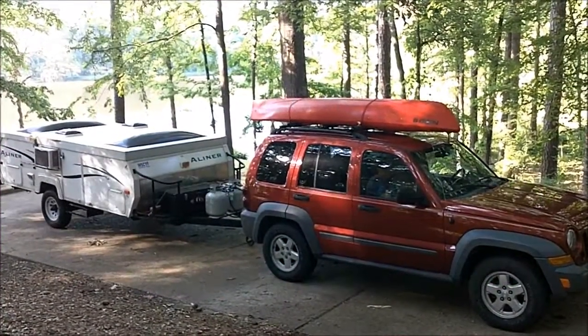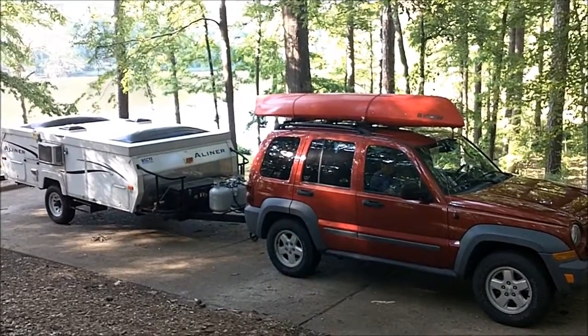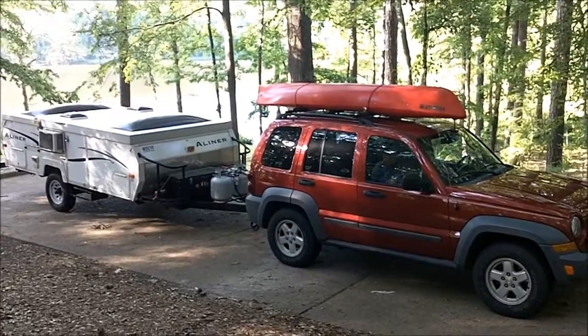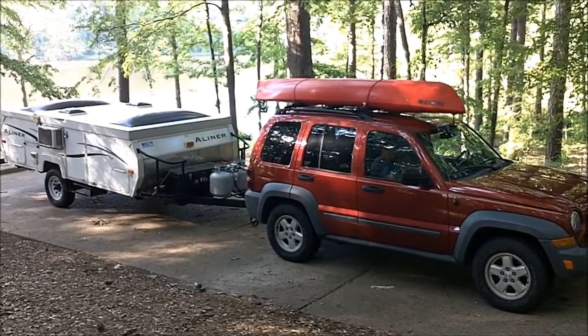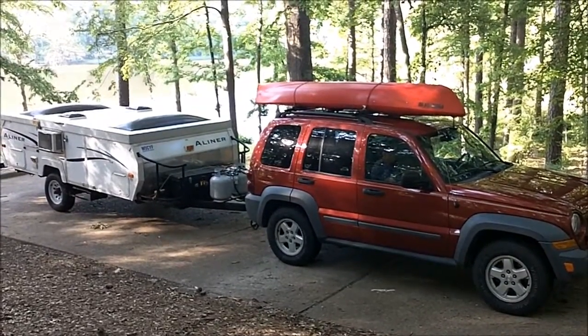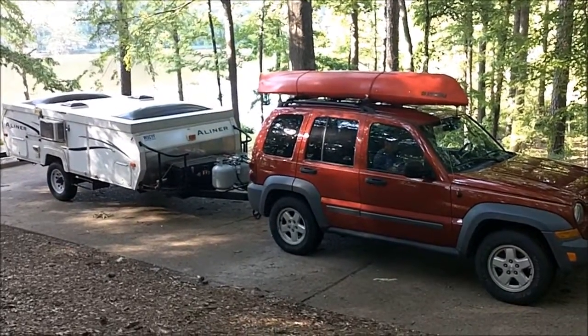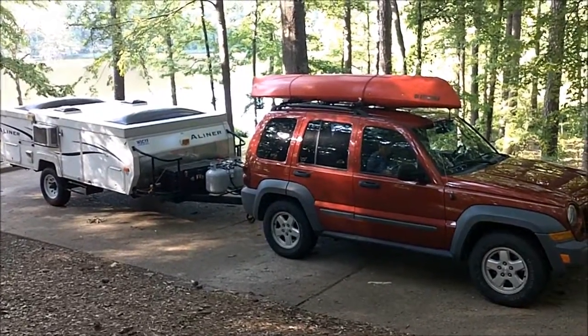Well, this is John, W5CYF, and I'm going to introduce you to the new W5CYF portable operation. This is new to us. It's a used A-liner, but I'm just going to show you the ease that it sets up, and this will be our portable QRP operation for the weekend.